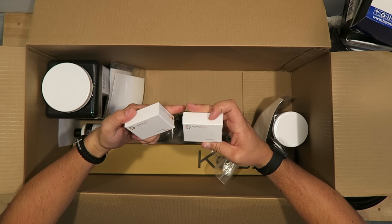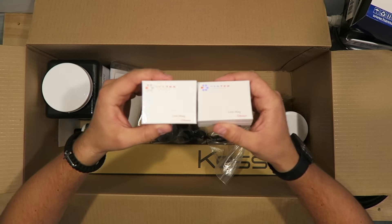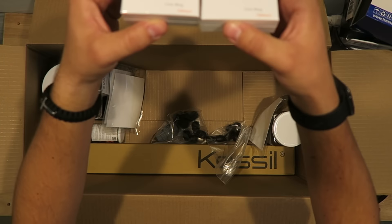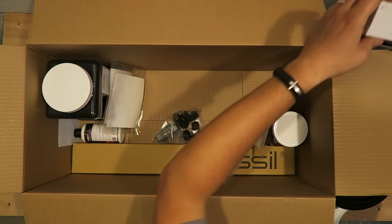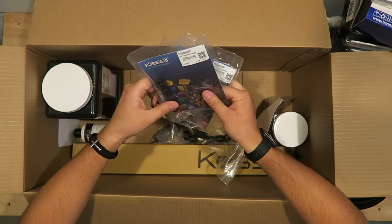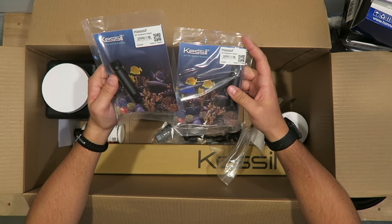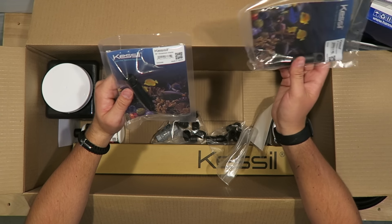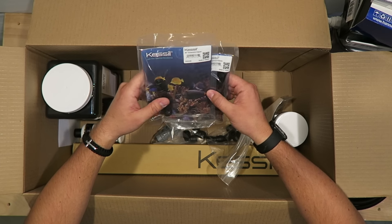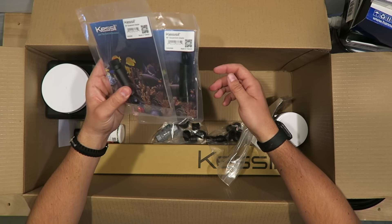These are some Vertex line mag — these are going to hold the return for the media reactor. Vertex makes great products, really pumped about that. These are Kessil 90-degree angle adapters for the gooseneck. If you guys follow me on Instagram, I recently got some Kessil A160Ws. Not sure if I'm going to mount them to my existing T5 unit or do them separately — I'm going to do a video on both just so you can see how these things work.